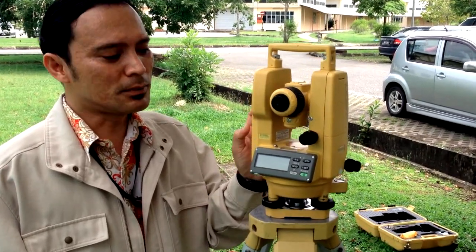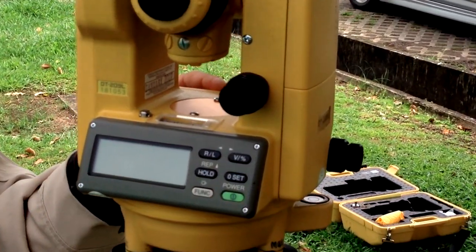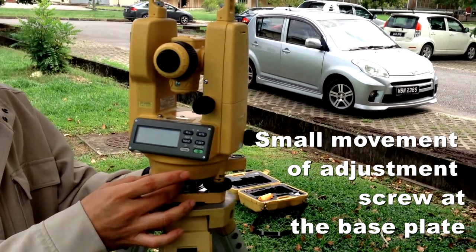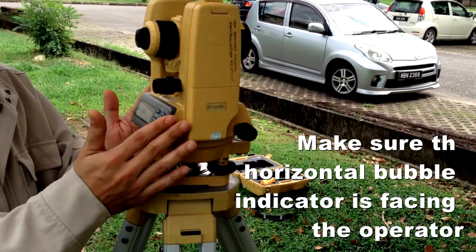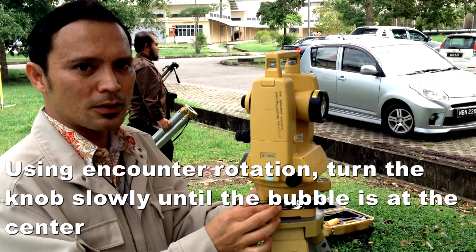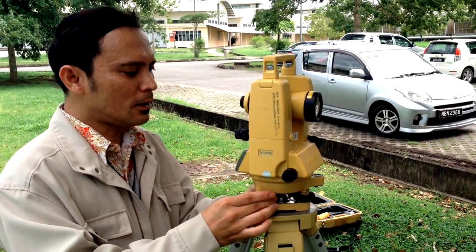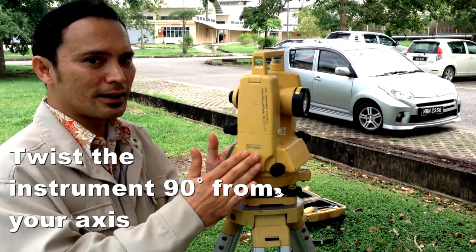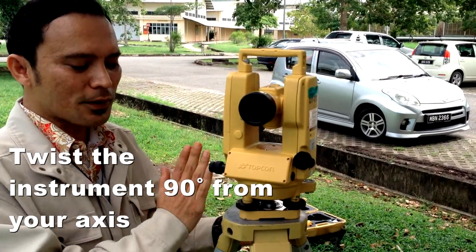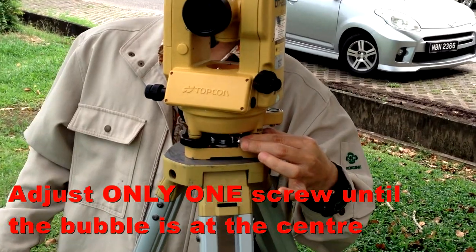The next process is to ensure the horizontal bubble is in its center line. This involves small movements of the footscrews. First, make sure the instrument is facing you. Using counter-rotation, turn the knob slowly until the bubble centers. Then twist the instrument 90 degrees and adjust only one screw until the bubble centers at that position as well.